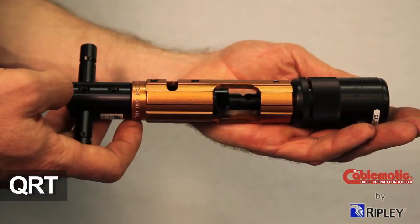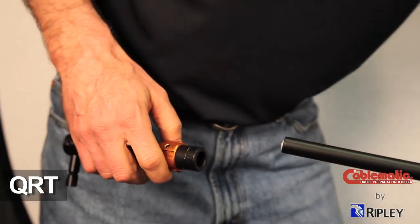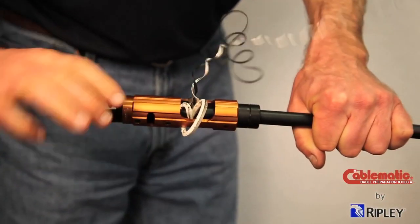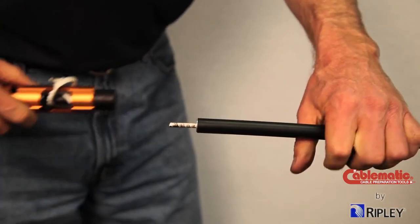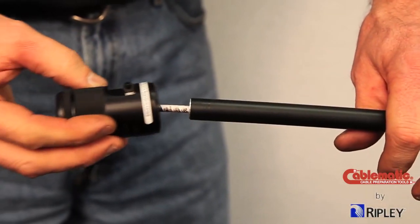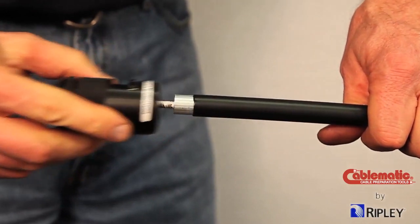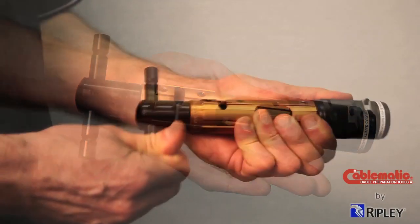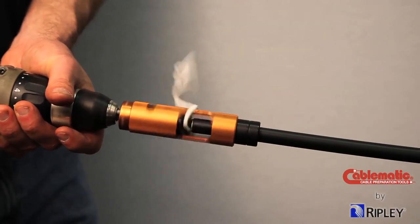Ripley also offers the QRT tool, specifically designed for CommScope Quantum Reach cables and Times Fiber Communications TX10 cables. The QRT two-step tool cores the dielectric and strips the aluminum sheath in one operation and is recommended for use with both non-flooded and flooded underground cables. The second operation is the removal of the jacket with the JST stripping component. The black JST-QR can conveniently be attached to the QRT tool body for ease of storage. The QRT is also offered with the manual T-Handle or ratchet T-Handle, and can be used with a drill using the built-in drill adapter.